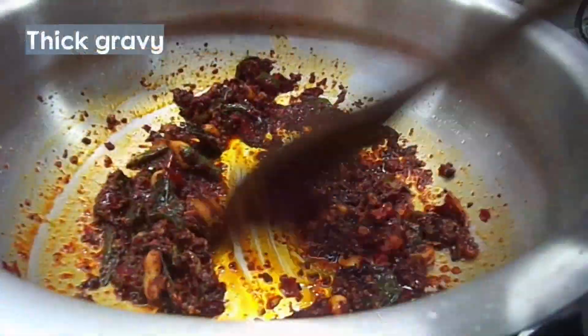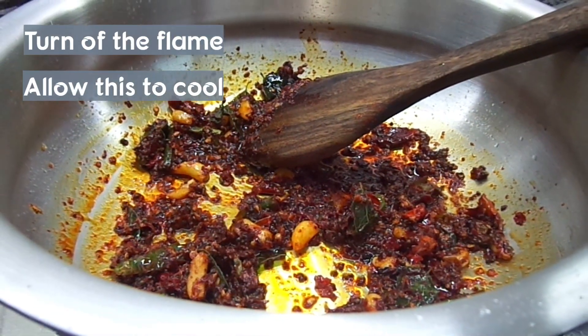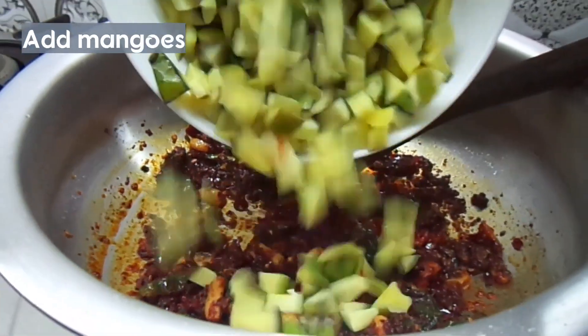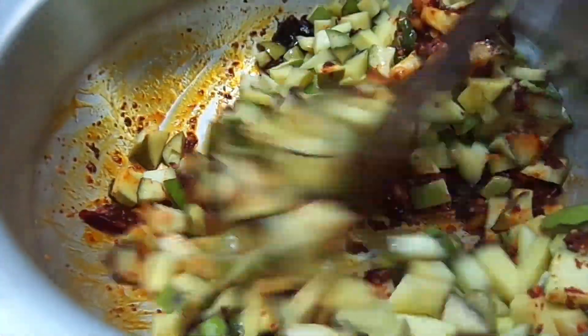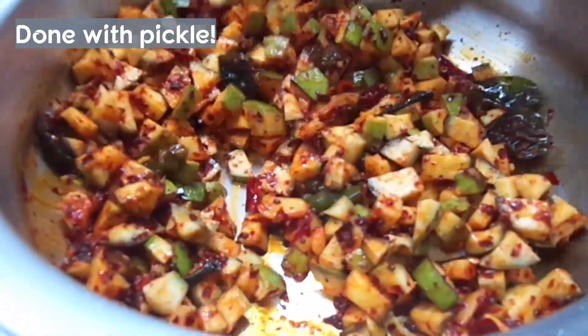Now the masala is dry and we will mix it in a few minutes in a very good way. Now we are ready to make a meal.